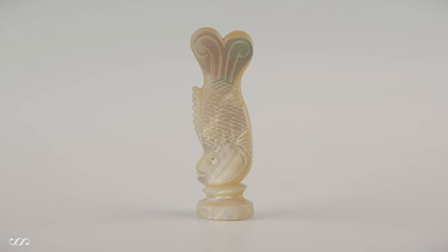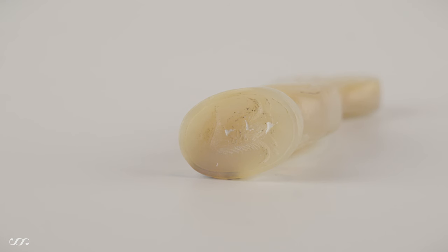This seal is in the shape of a fish with a matrix on the base. You can see the light refracting on it, which is instantly identifiable as mother of pearl. Mother of pearl was used a lot for seals, particularly those held by ladies and as pocket seals, because of its beauty.